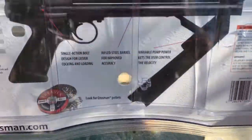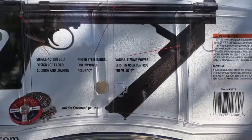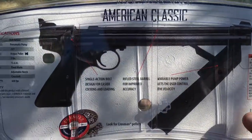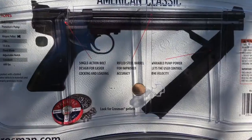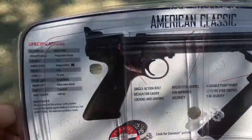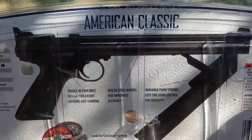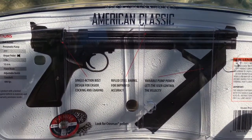Hey guys, Rob here — Beer and Bushcraft. Today I want to talk about the Crosman American Classic. Through a little research, this is a gun that was originally released in the 70s. It comes in .177 and .22 caliber. It's just a big pistol with a pump action, so you can pump it up — the more you pump it, the more force it has, the more joules. I believe it stops at about 15 pumps. This is model number P1377. You can get this on Amazon, and what's fun about this is it's a nice compact pump action pellet gun for backpackers and others.